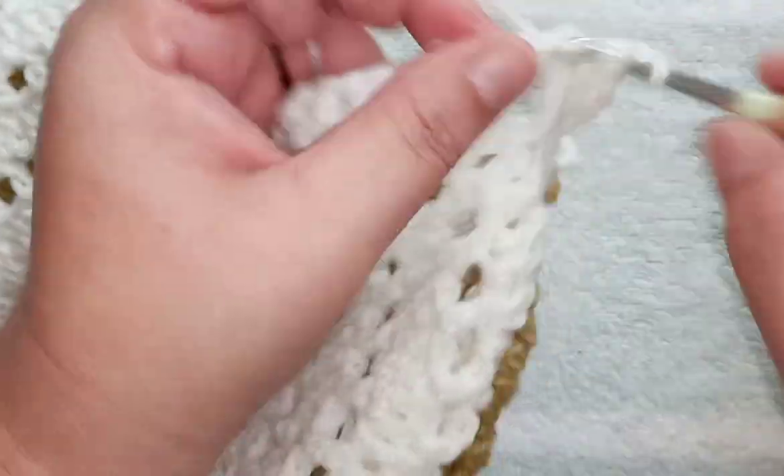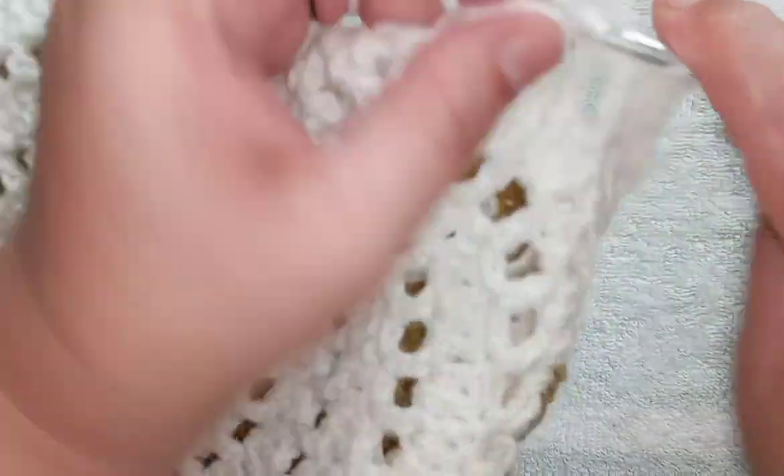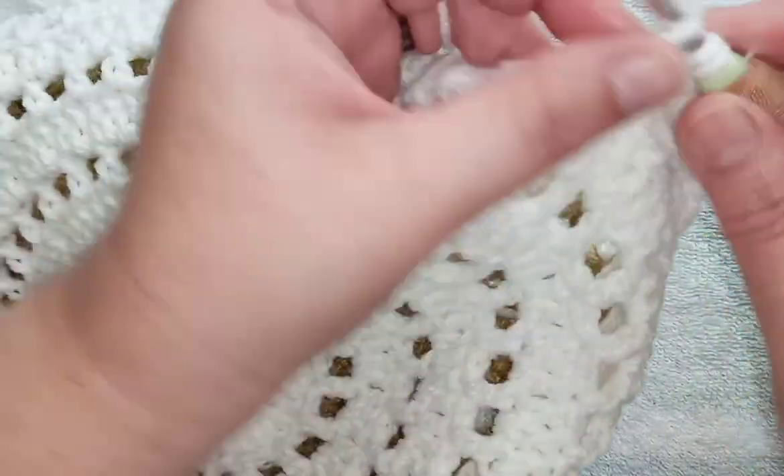The next round will be the chain round, the following round will be a solid double crochet round. I'm going to do this for a few rounds and I'll come back to show you what the sleeve looks like.